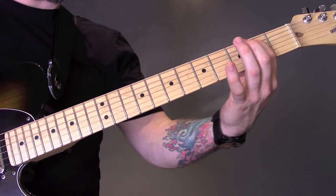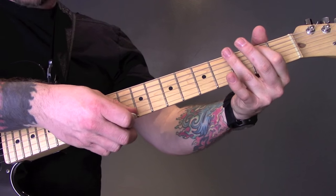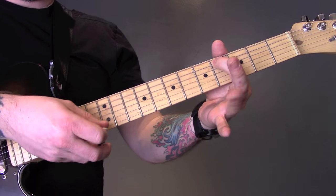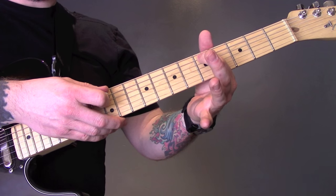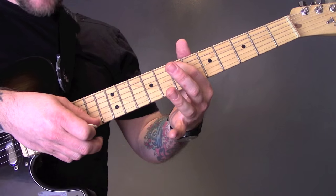Then we've got a new section. What we're going to do here is play 2nd fret of the A, then open E and open B. 4th fret of the A, open E to open B. 5th fret of the A, open E, open B. 7th fret of the A, open E, open B.